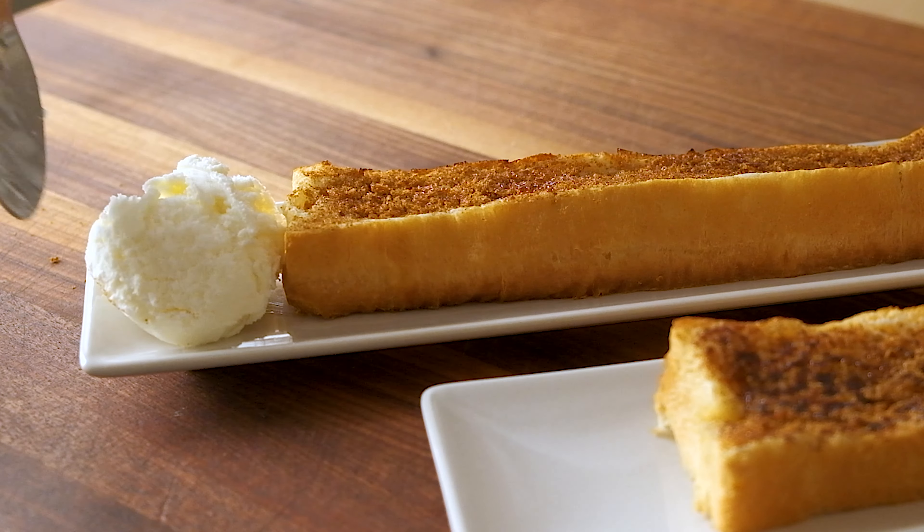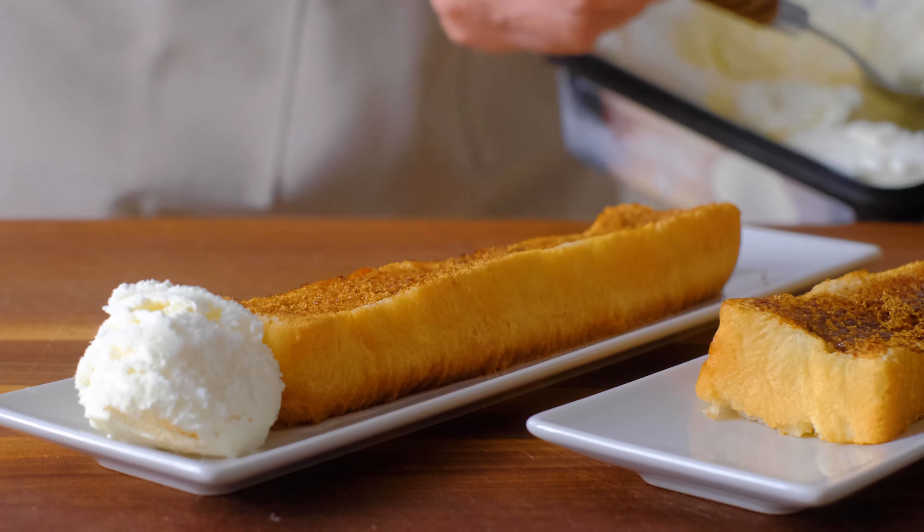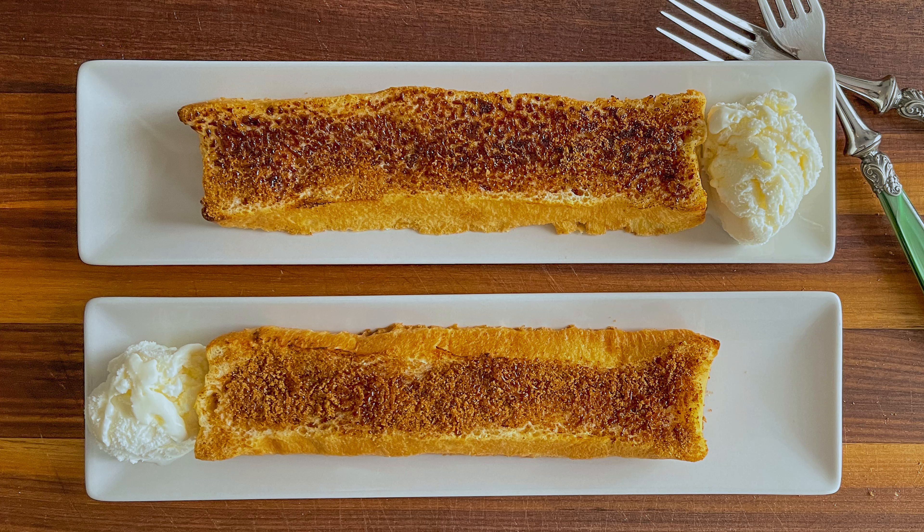Now, all that remains is to serve it alongside a creamy scoop of ice cream and enjoy. And if you enjoyed this video, please give it a thumbs up — it lets me know the types of things you'd like to see in the future from my channel.